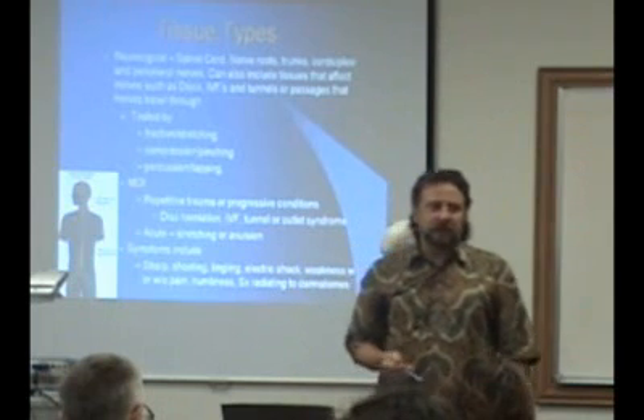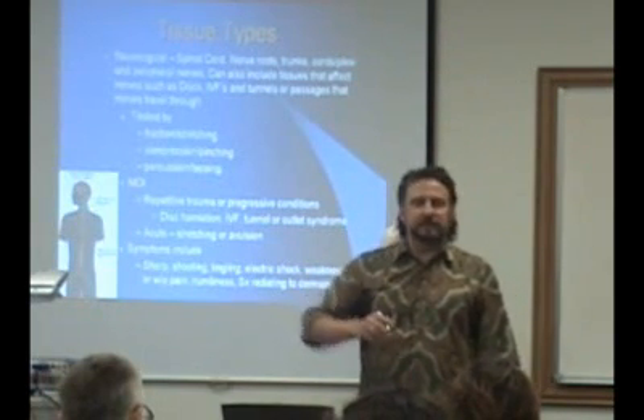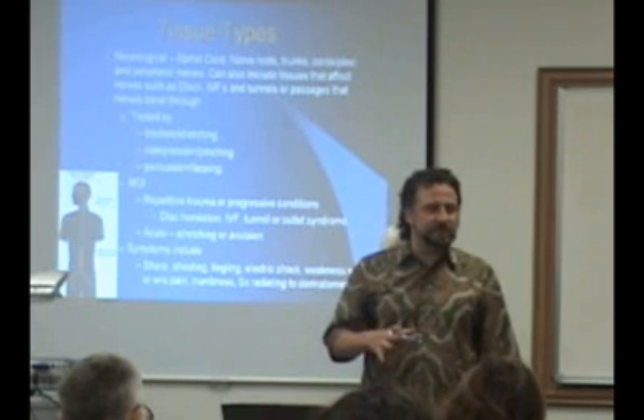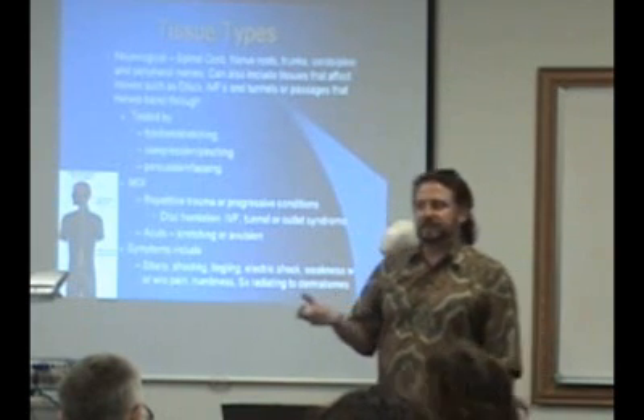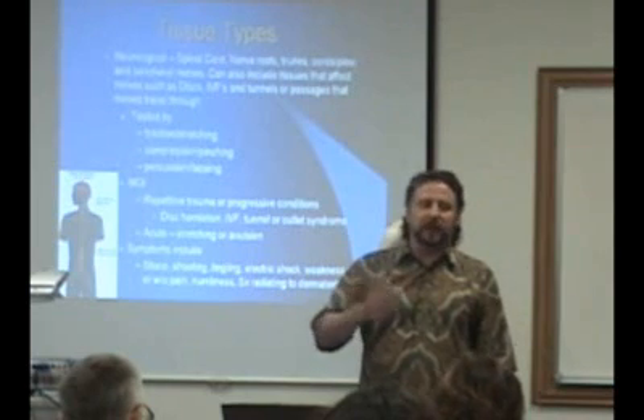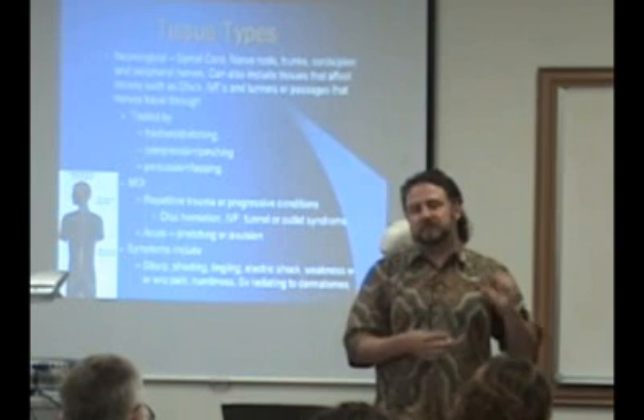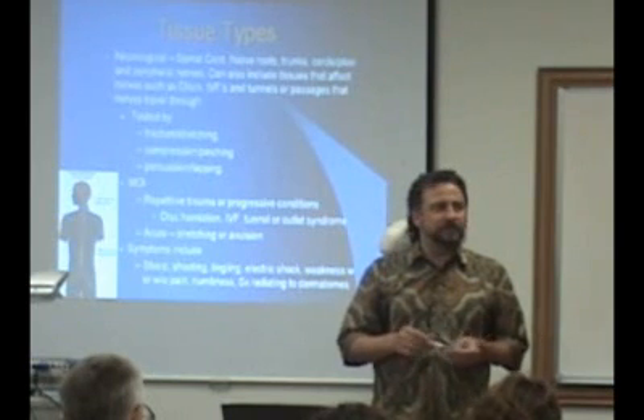The symptoms of nerve-type pain include numbness, tingling, burning, and similar sensations. If it's contractile tissue or inert tissue, it's basically going to be pain — either sharp, dull, or cramping. But once you start getting those electrical types of symptoms, that's when you're talking about nerve tissue.